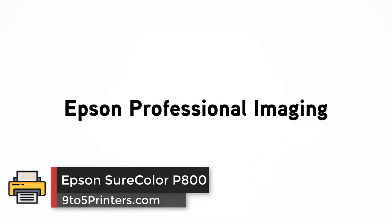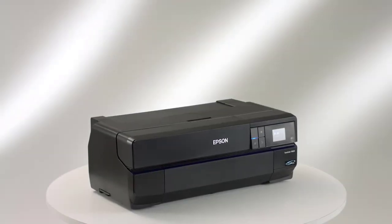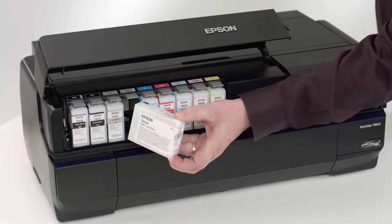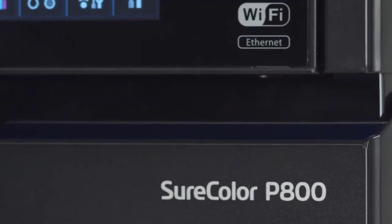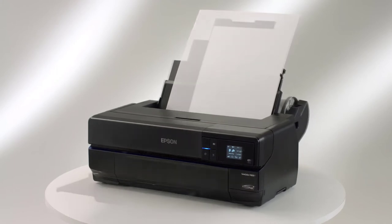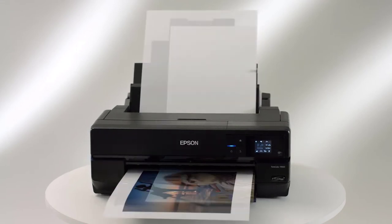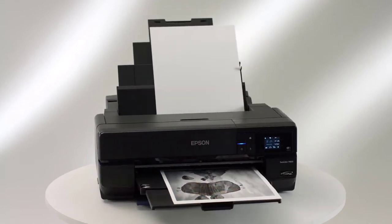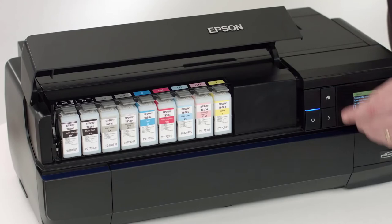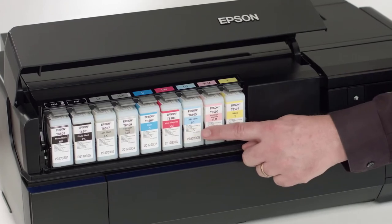Epson SureColor P800. A popular option for many photographers looking to print images at up to 17 by 22 inches has been the Epson 3880 printer, and before that the 3800 — essentially an affordable option to Epson's professional level 4800 and 4900 printers. The Epson 3880 and 3800 use smaller ink cartridges and forego the ability to use roll paper. It's been several years since this photo printer lineup has been updated, so when Epson gave the opportunity to review their 17-inch SureColor P800, it was interesting to see what they were able to come up with to improve an already very good printer.